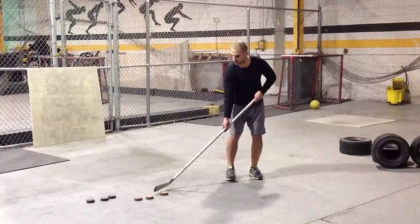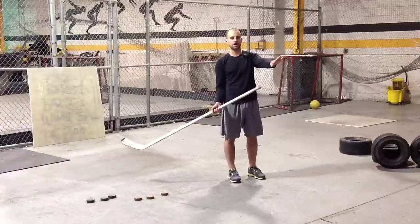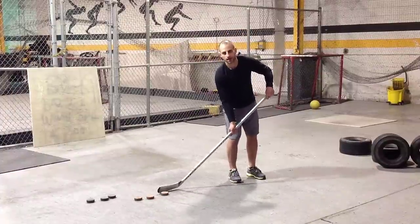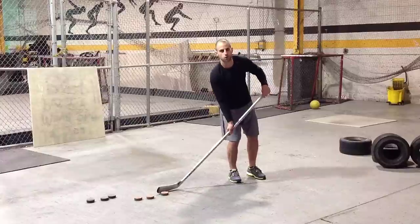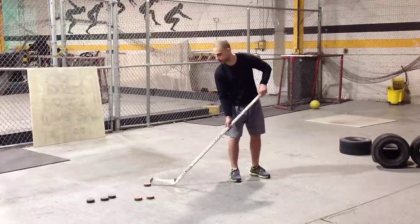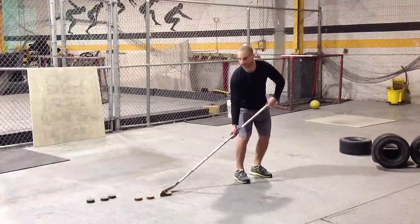With the weighted puck, we're just going to take three pucks, go at one target, and really focus on overemphasizing our quick release and getting our weight over our shot. We're not going to bring the puck back to get extra power. You still have to continue to use that same technique.